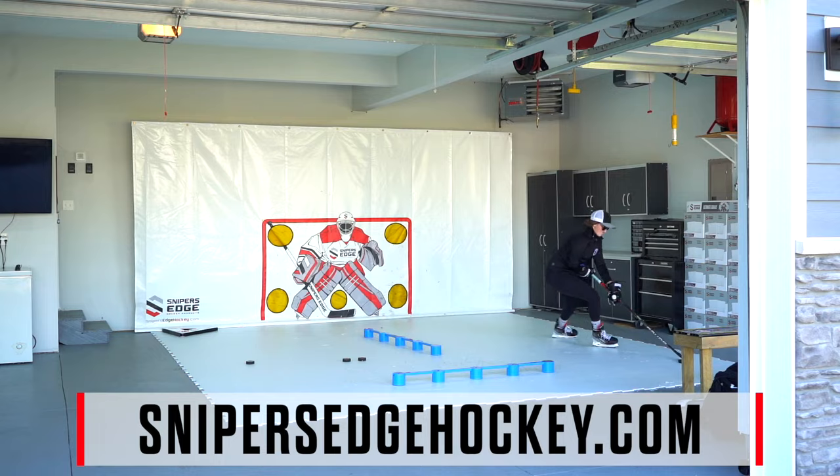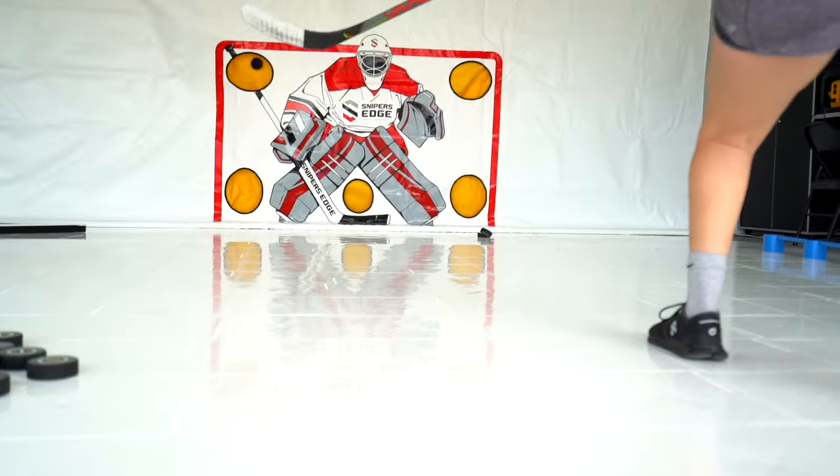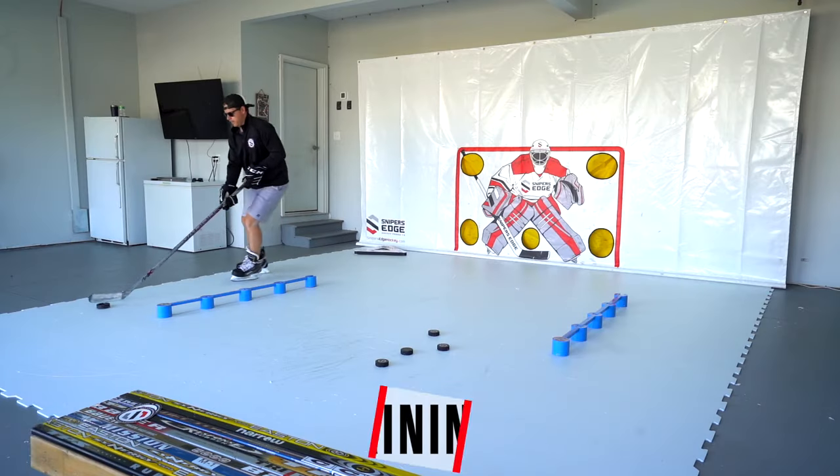Sniper's Edge Hockey is your one-stop shop for your at-home hockey training needs on and off the ice. Find the perfect start to your at-home training area with slick tiles, synthetic ice, or a rink liner.